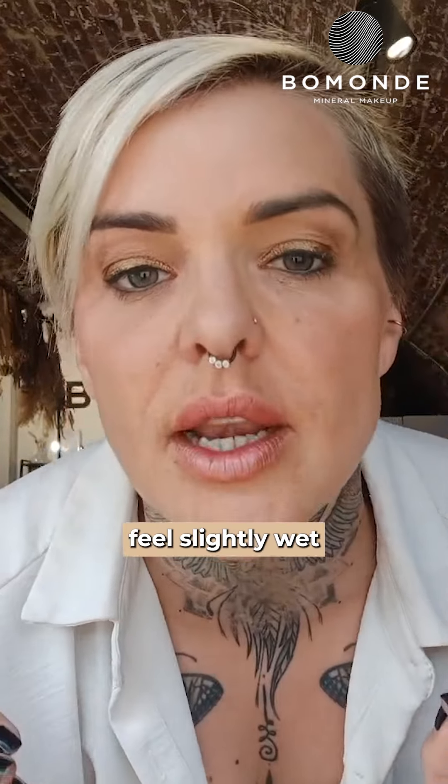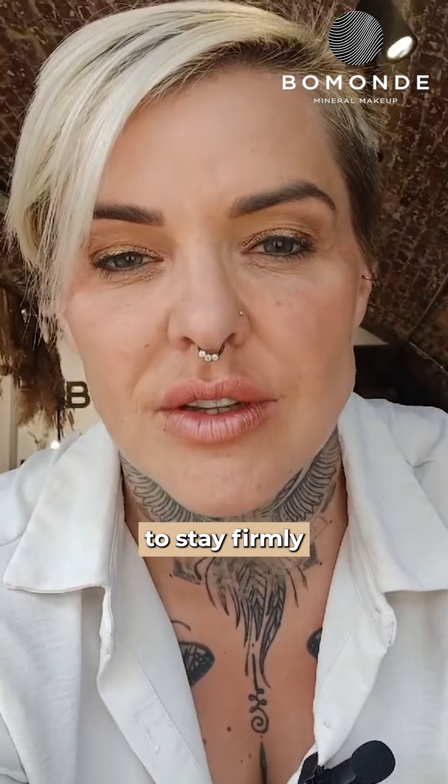It will feel slightly wet when it goes on, but then when that dries, it is going to stay firmly in place. It's the perfect size. Thank you.